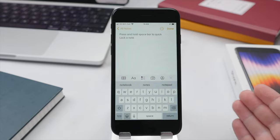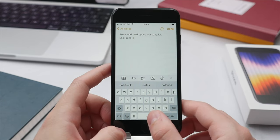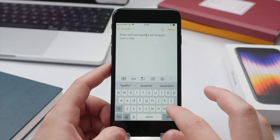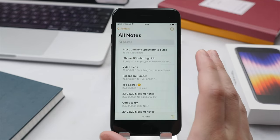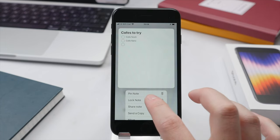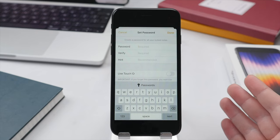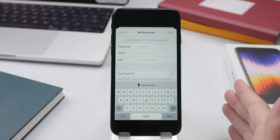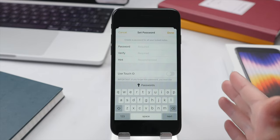While we're in Notes, a quick way to move the cursor around a body of text is to press and hold on the space bar — this lets you move the cursor freely to the exact position you want, rather than just tapping at the start or end of a word. This is a quicker way to modify text in a more specific way in Notes or any other app in iOS. Also, looking at your full list of notes, you can press and hold on a note and select Lock Note, which means a password or Touch ID will be required to open it. This is great for protecting sensitive notes, though I want to be clear — never store passwords in plain text format.